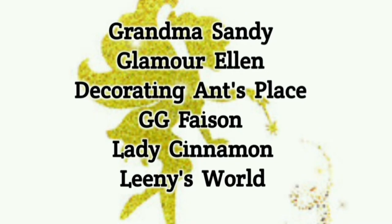This video is part of an open invite collaboration for which I'm so happy to be a co-host of. We've invited creators to style tablescapes in a fairy garden theme. This collaboration is hosted by Grandma Sandy, the Queen of Fairy Gardens, and co-hosted by Glamour Ellen, myself of Decorating Ants Place, Gigi Faison, Lady Cinnamon, and Leni's World — all creators who I know will do great justice to this fairy garden theme. Please watch the playlist, which is linked below, to watch all the magical videos.